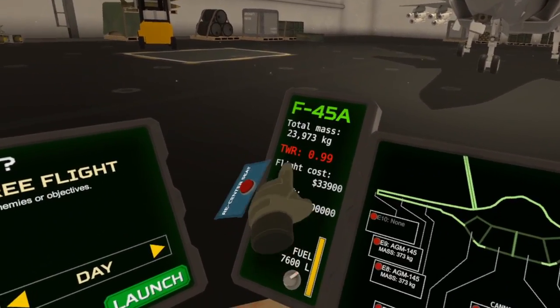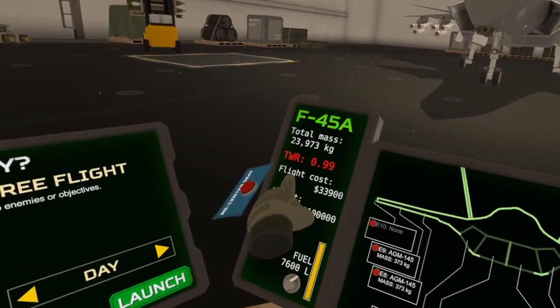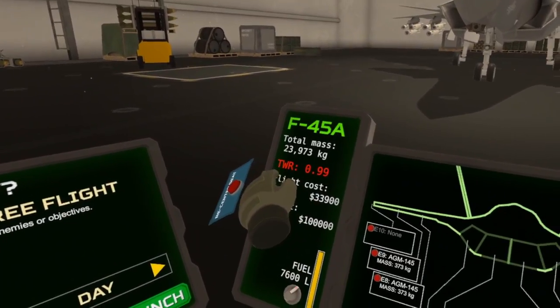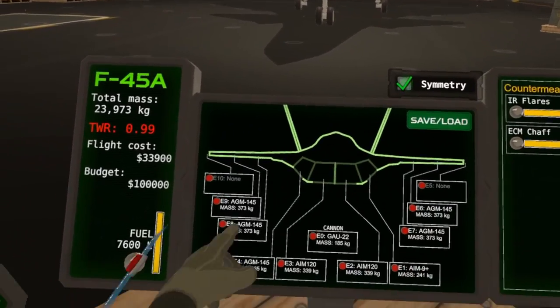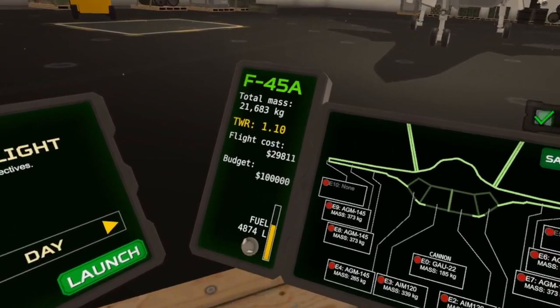One more thing to note: if your TWR — I believe that stands for thrust to weight ratio — is less than one, you cannot do a vertical takeoff. It is impossible. If that happens, you either want to take off some of your hardpoints or remove some fuel from your aircraft.